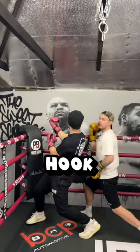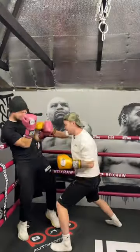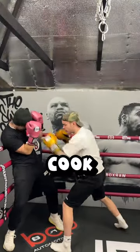But what about the check hook? No — the check hook requires a lot of skill and timing. Some people can pull it off, just like Floyd Money Mayweather. Now, if I'm here, he doesn't have time to check hook or use...